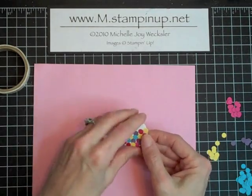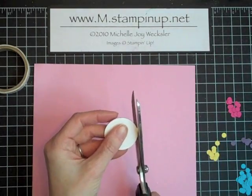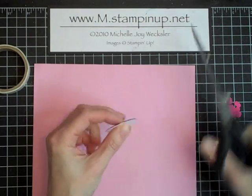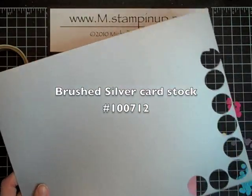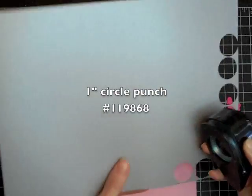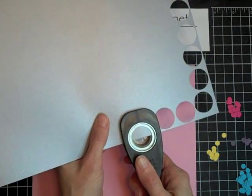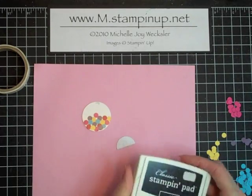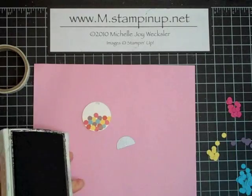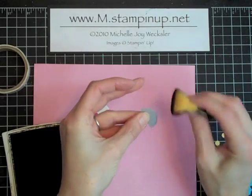If you have some gumballs that have come over the edge, no worries — you can just take your scissors and quickly snip those away without a problem. To make the top we're going to use some brushed silver cardstock and our one inch circle punch. Since I'm only making one of these I'm just going to do a half punch of the one inch circle punch. To make this stand out just a little bit we're going to use our Basic Black classic ink and sponge the edges of this top of the gumball machine.